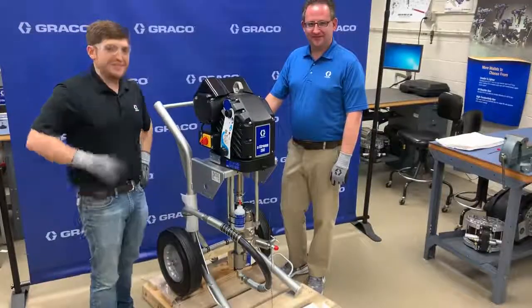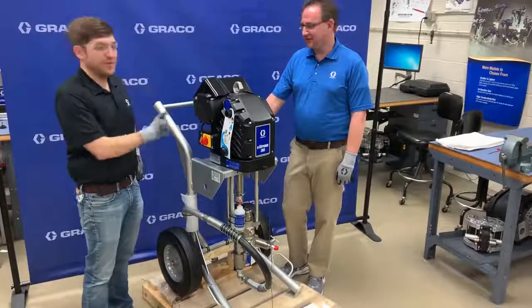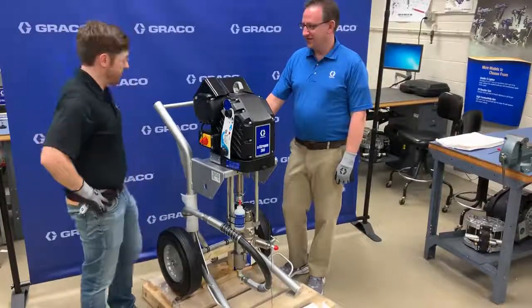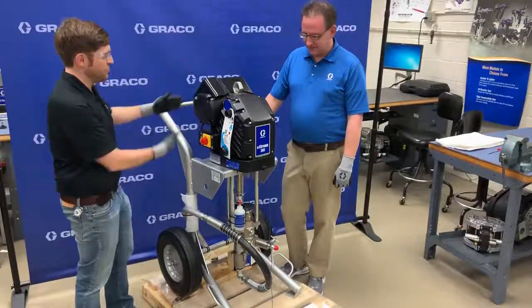Hello again folks and welcome to Graco Live. My name is Tom Malek, Tech Informational Specialist here at Graco. With me again this week we have Derek Greer, our technical trainer. How's it going today? Good, thanks for having me on again. So what brings us into this lab today looking at this machine? What do we got here?